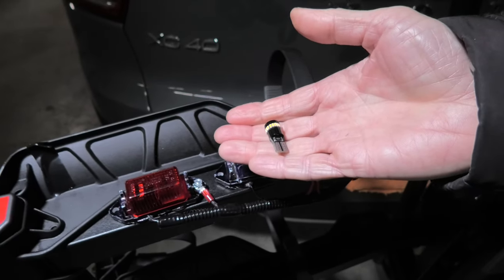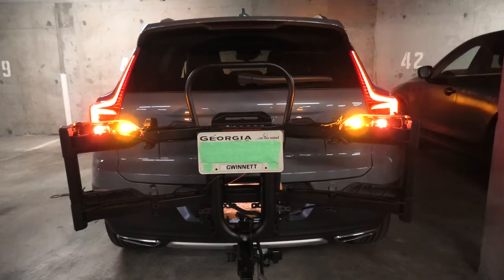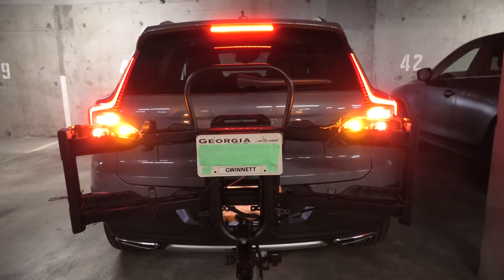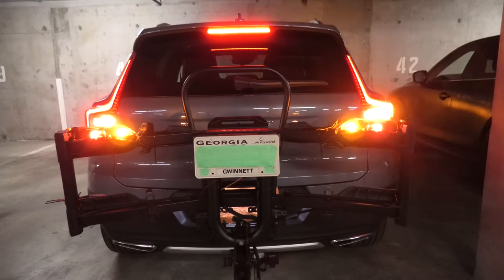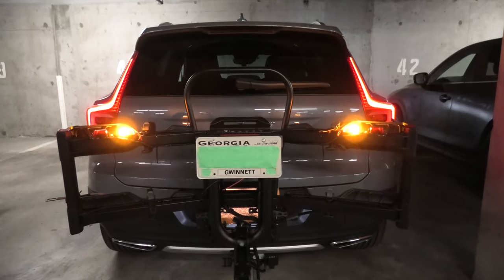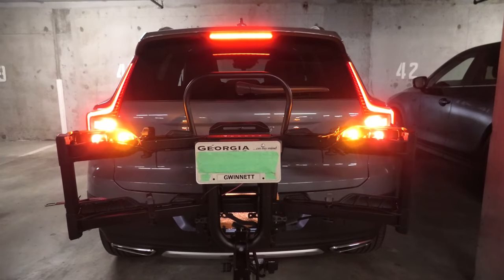This is how our custom lighting looks on our bike rack. I hope this will give you some ideas in case you want to install a similar one on your bike rack on your vehicle. I will also leave links for the products — the lamps, the wiring, and the connector we used. Thank you for watching guys, we'll see you in the next video.